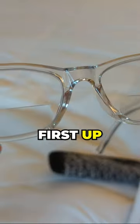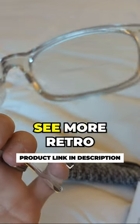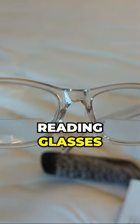Hey guys, today we are checking out two amazing products to enhance your reading experience. First up, we have the InStyle Eyes Seymour Retro Bifocal Cheater Reading Glasses.